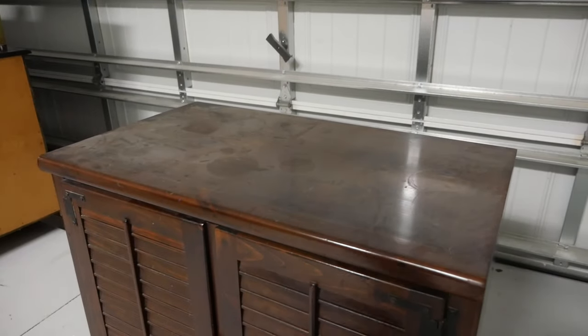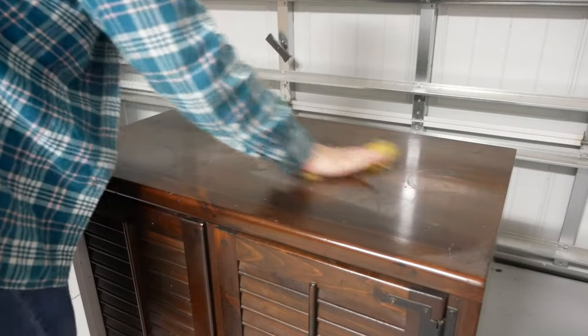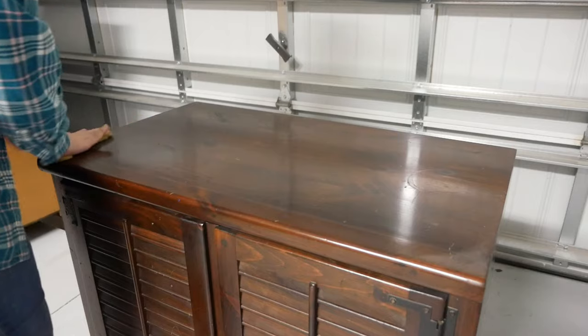I'm not going to use a TSP cleaner on this cabinet before I start. I'm just going to wipe it down and remove all of the hardware.